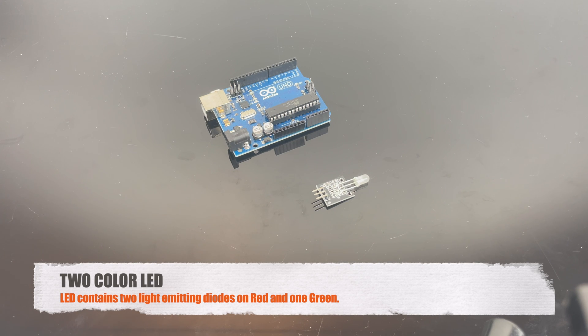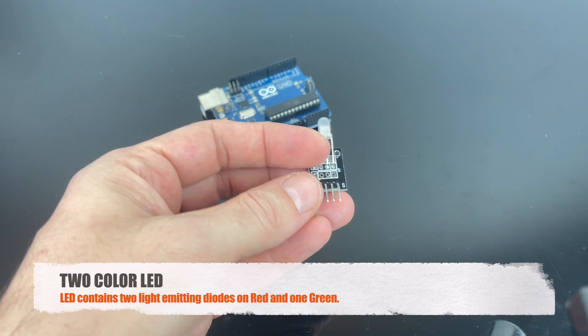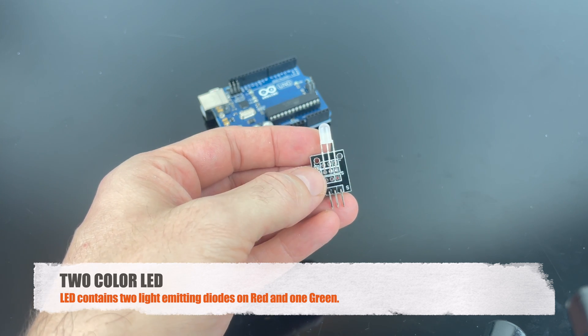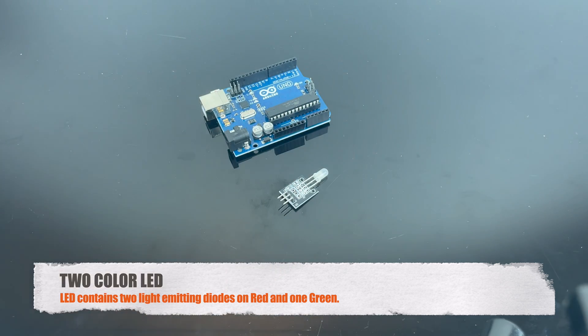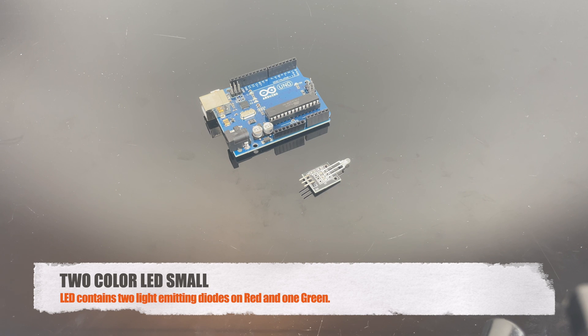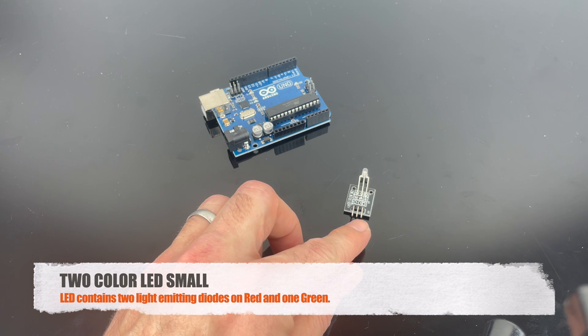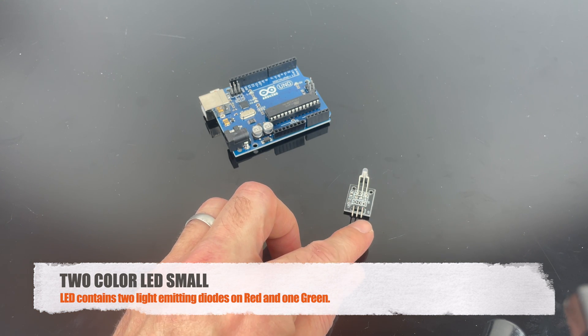This is the two-color LED — it emits a green one and a red one. You have the ground and two pins for each color. This is the mini LED with two colors, and just like the bigger one, you have ground and two other pins to connect the red or the green light.